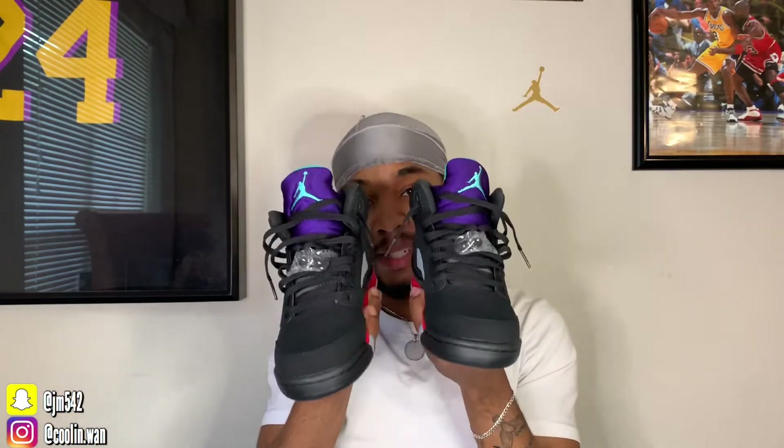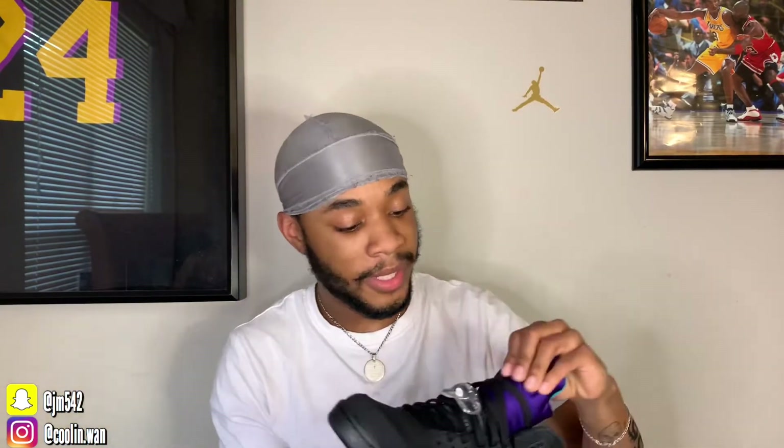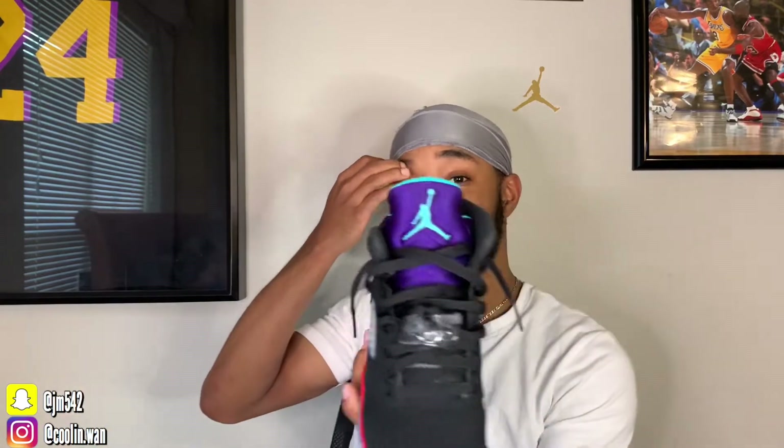I've been waiting on these for like 3 months, ever since the rumor came out. This is fire to me. Most people don't like them because you can still find them in store, online, pretty much everywhere. But it's totally hella fat though, I can make it work with the drip.